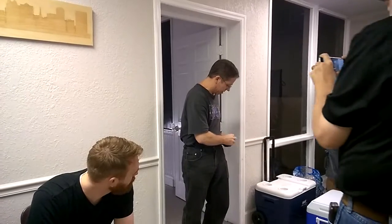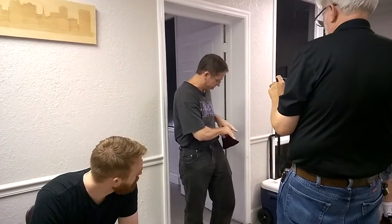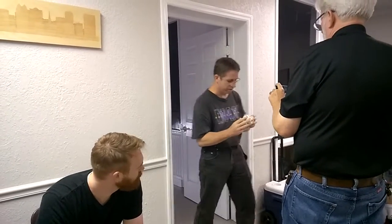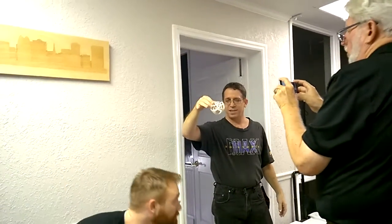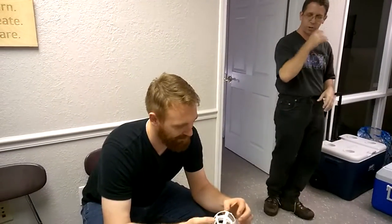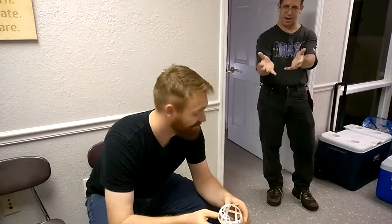So I did bring something to share - there's a fun game sort of thing. This was printed on Jim's printer very early on when he got it. I won't say too much about it because this is part of the game. Here's the object - I'm going to pass it around. There's no right or wrong; just say anything you can about the object, whether it's obvious or obscure, and pass it to the next person.